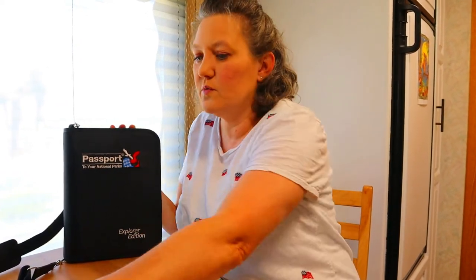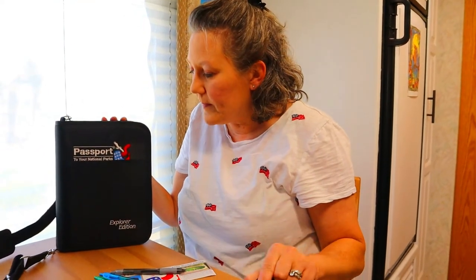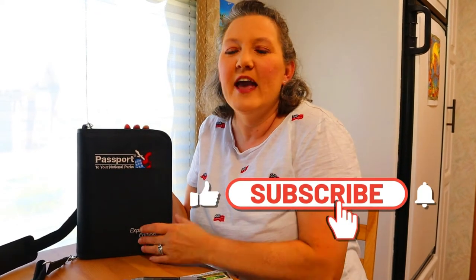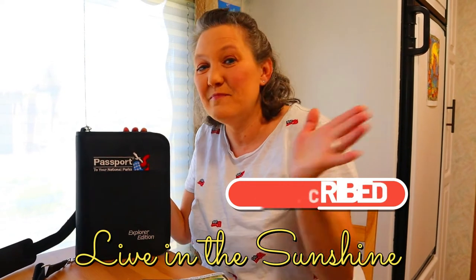I think this one was $69.95 and the small one was $12.95. If you've gotten some education out of this video, give us a thumbs up — that's one of the best ways to support our channel. If you have any questions, just put them in the comments below. We thank you for watching. Like, subscribe, all the things — you know what to do. Share this video on all your social media platforms. And until next time, live in the sunshine. Bye!